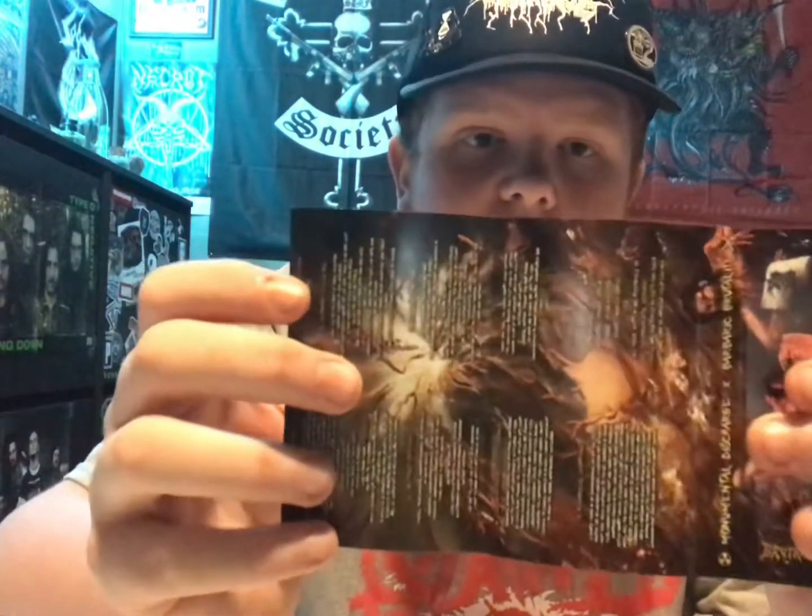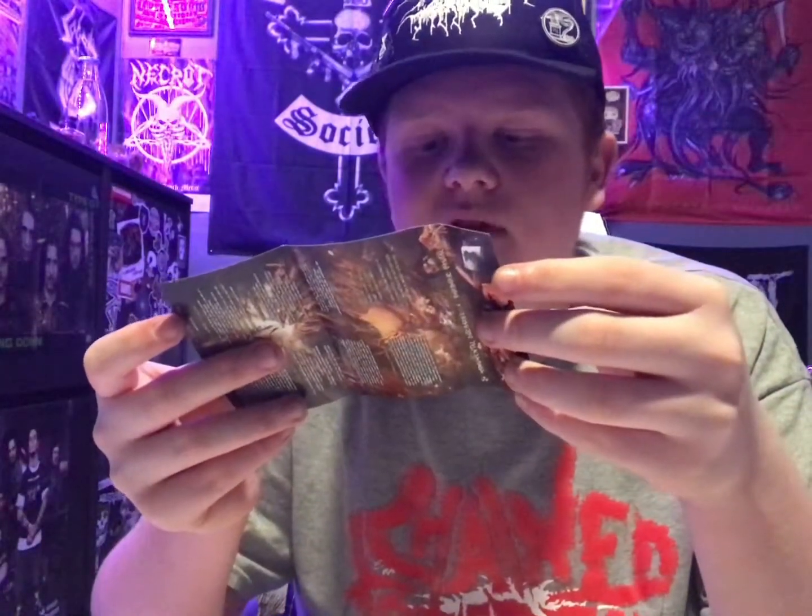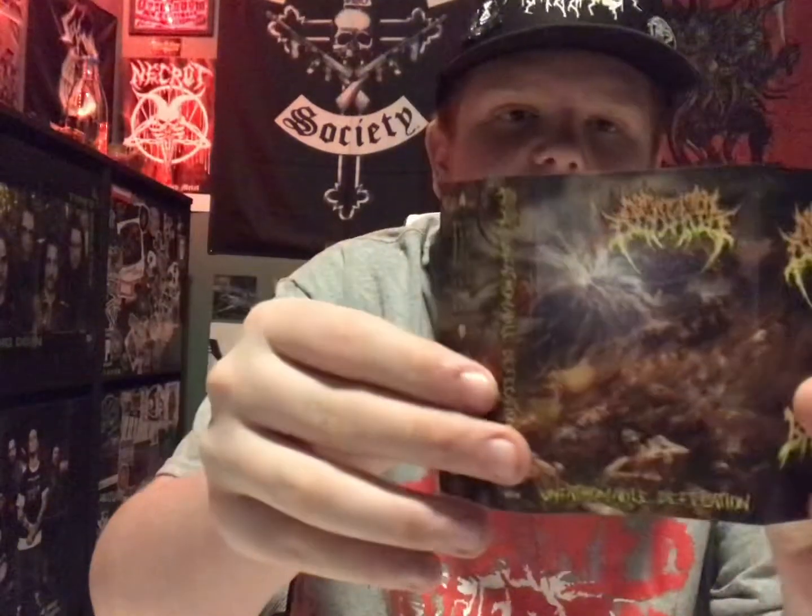The next one is Monumental Discharge — the album is called Unfathomable Defecation — on an orange cassette casing. You've got the see-through bright orange, and then in the back it looks similar to the Septic Congestion one but a little different. The inside doesn't have pictures but the cover looks really cool, and I like their logo. Both Septic Congestion and Monumental Discharge follow me on Instagram, which is cool.